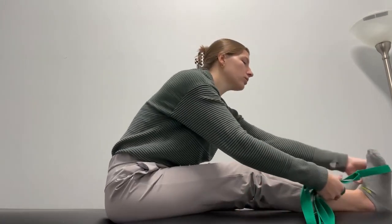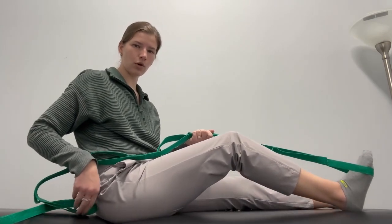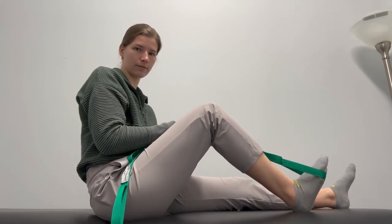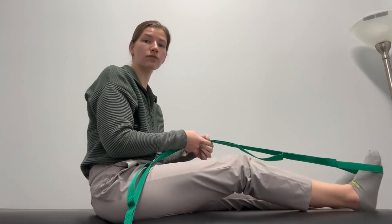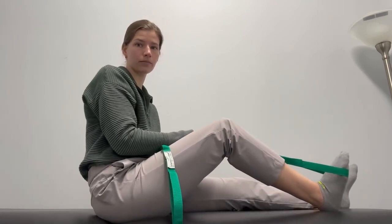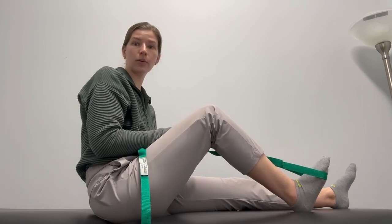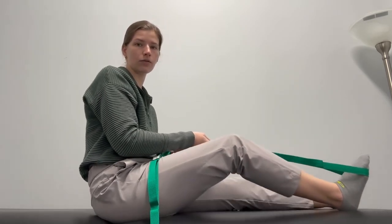All you're doing with this is bending as far as you can on your own and then just giving some extra pull. And with this, you're just trying to go as far as you can tolerate. Hold just a couple seconds.